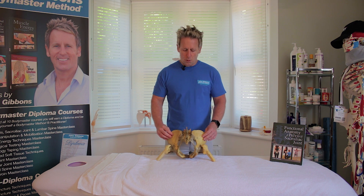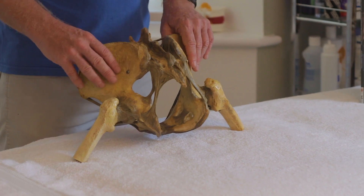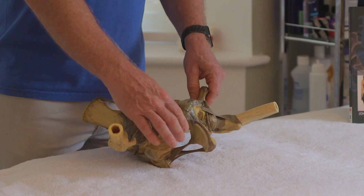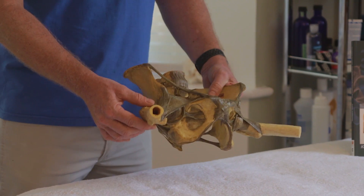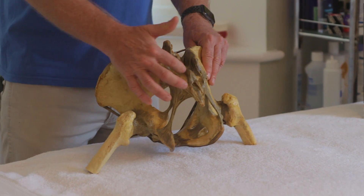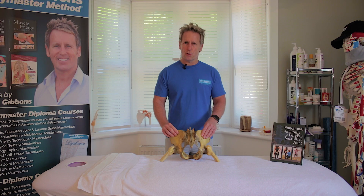Looking at the bony landmarks first, think about the three main bones of the pelvis. We've got the ischium at the posterior inferior aspect, and the ilium which is the larger bone. Anteriorly we have the pubic bone at the front. We've also got the joint at the front known as the symphysis pubis, and a joint laterally which is the hip joint — medically called the iliofemoral joint. Posteriorly we have what we call the sacrum on the ilium — the sacroiliac joint, though some authors also call it the iliosacral joint.